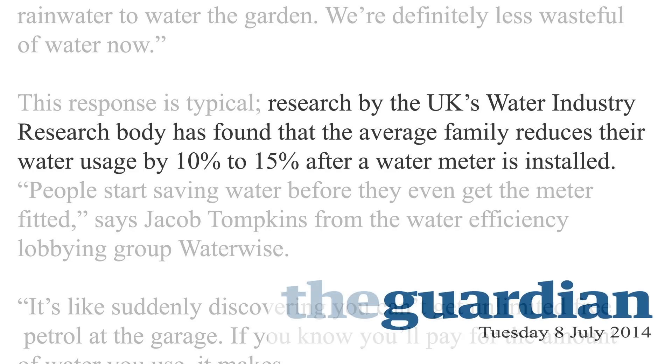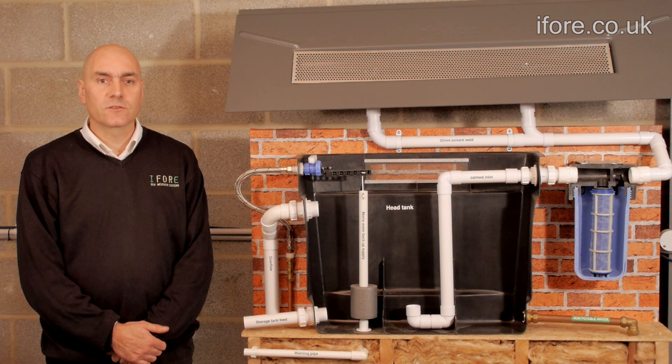Many people moving house are finding that they have to go on a water meter. Others do it voluntarily. Water industry research has found that the average family reduces their water usage by 10-15% after changing to a water meter. This has been great for a lot of people.